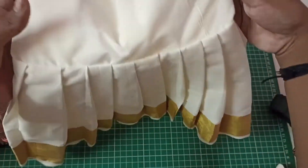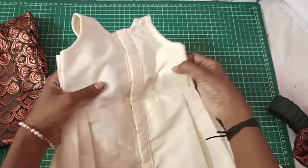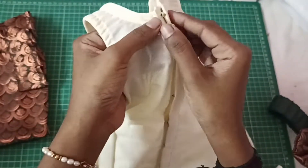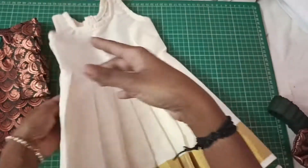It is a back open design with a front line. The back side of the frock is completely open. It is not a stitch-and-concealed type, and it is not a skirt portion.